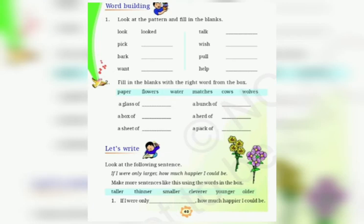Now let us start. A glass of water. A box of matches. A sheet of paper. A bunch of flowers. A herd of cows. A pack of wolves. So in this way, you will complete this exercise.